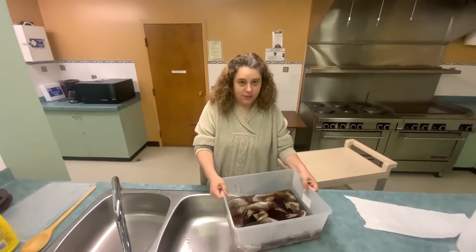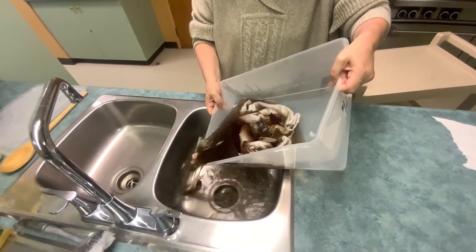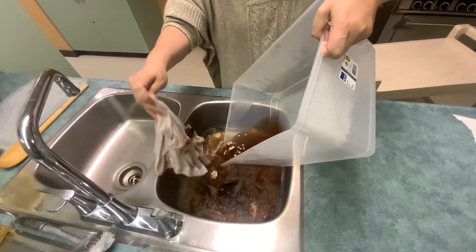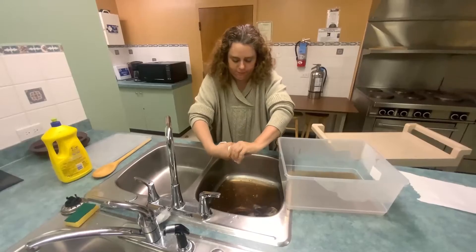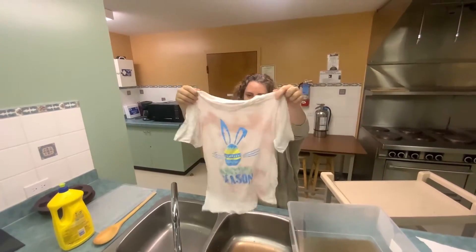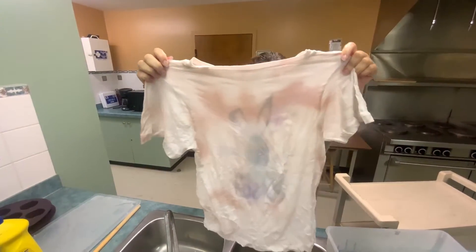Okay, so we're going to see how our shirt turned out. We're going to empty the water. And there's our tie-dye, tea-tie-dyed shirt.